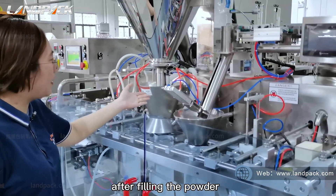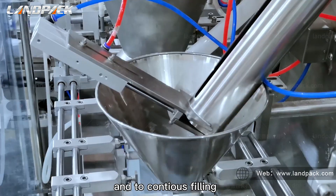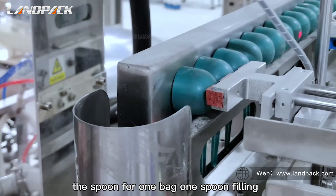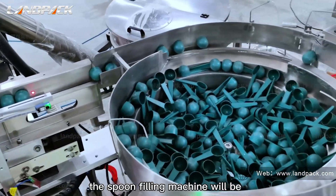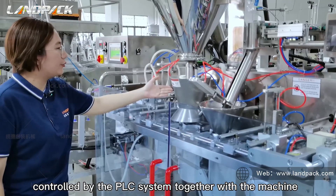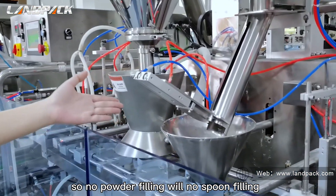After filling the powder, we add one more workstation for filling and counting the scoops — one bag, one spoon. The spoon filling machine is controlled by the PLC system together with the main machine, so no powder filling means no spoon filling.